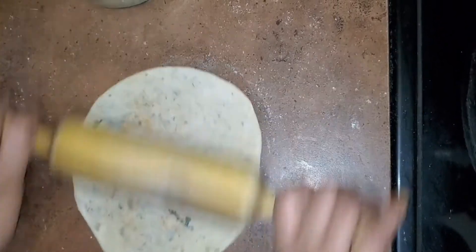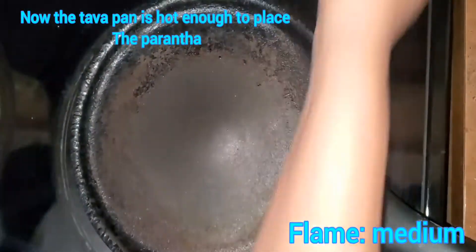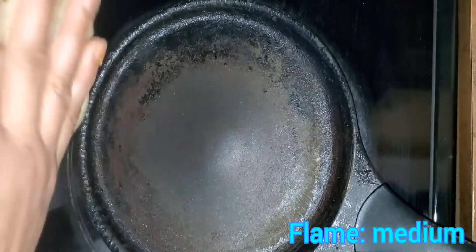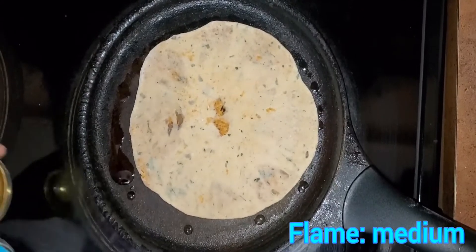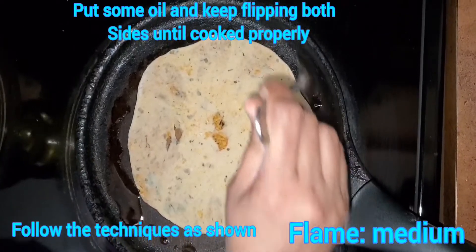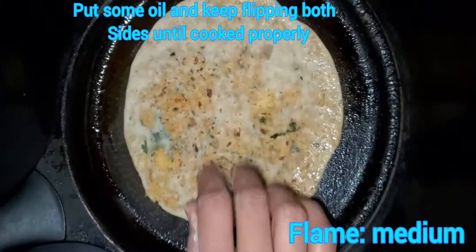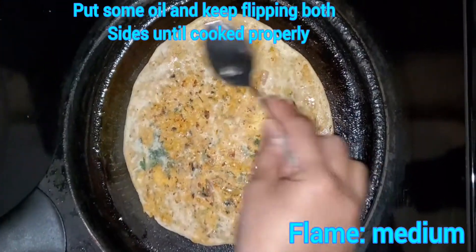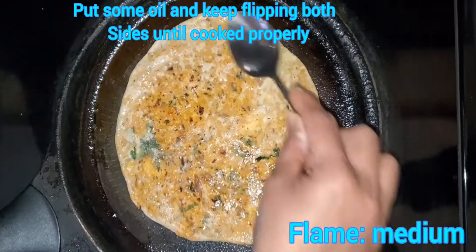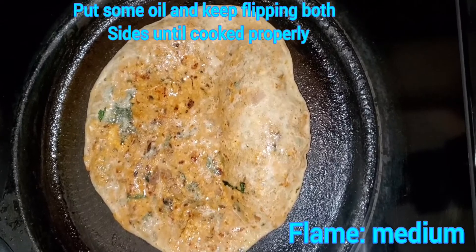Now we have to seal the paratha with this technique so that the stuffing won't come out. Put dry flour on both sides and start rolling in a circular motion to make it round. The pan is already hot — leave the flame on medium, put the paratha on the pan, and spread oil around it.